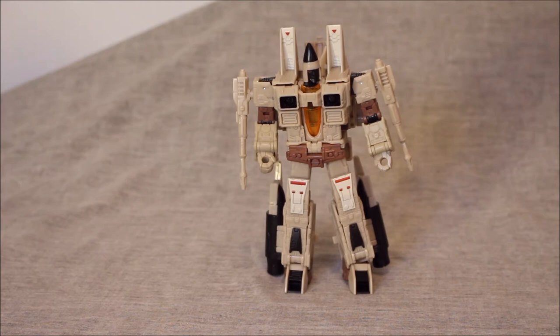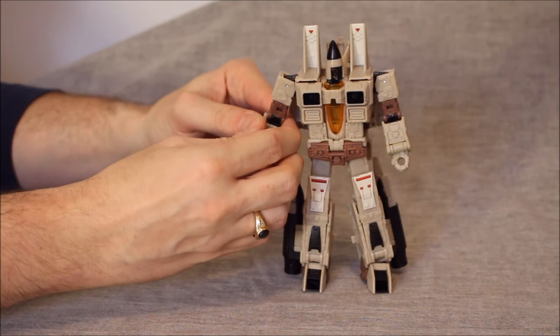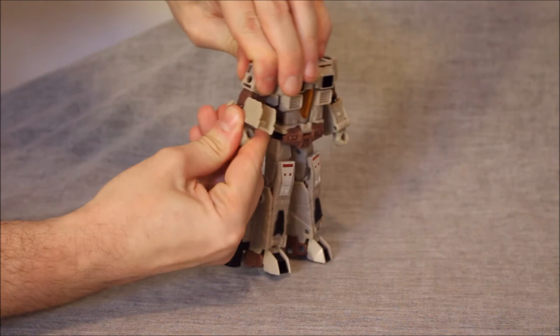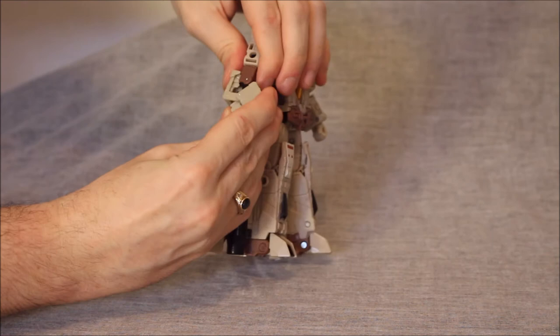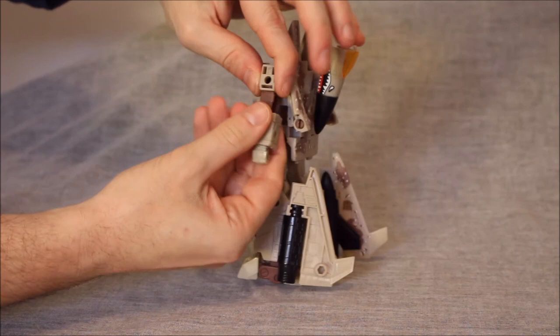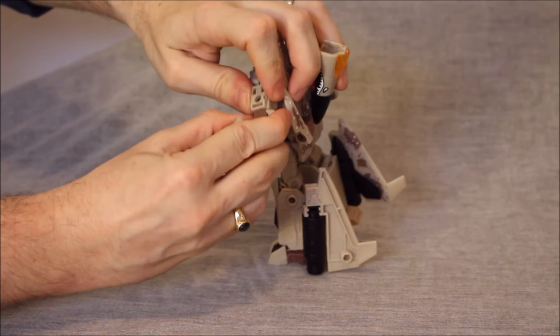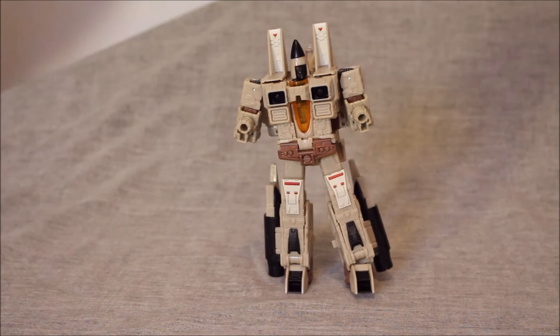What about the transformation? We're going to take his blasters off of his arms, and I'm going to do this quick because we've kind of seen it. What's different here is somewhat minimal. We open up the arm and collapse this down — I don't like this transformation. That goes in, this comes up and over. I find the Siege arms way smoother personally. Trying to get that up and over — brutal. I do that because it drives me batty.